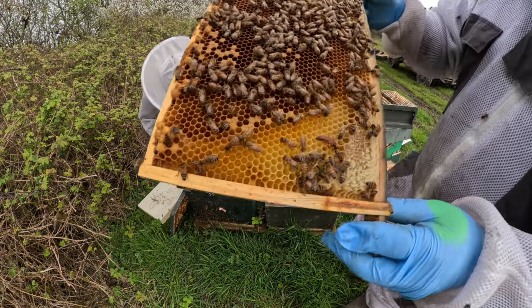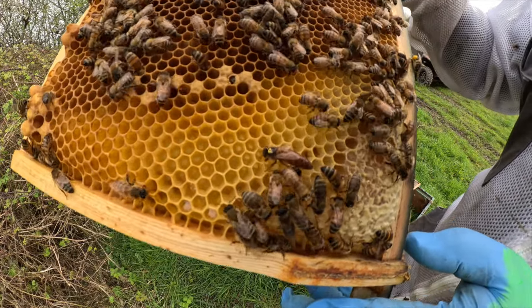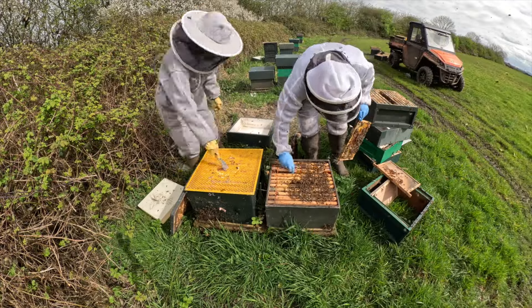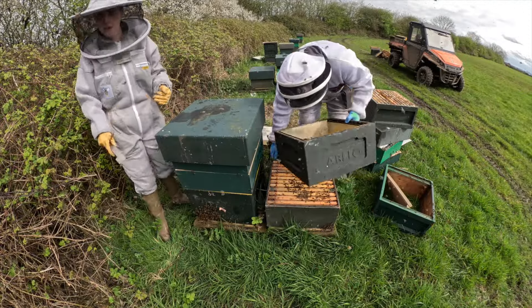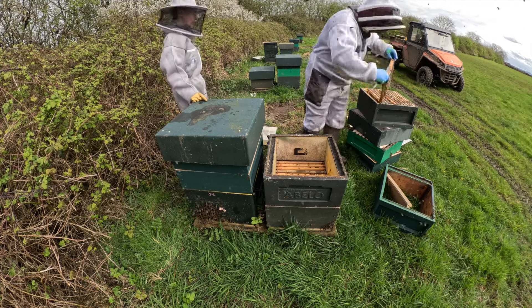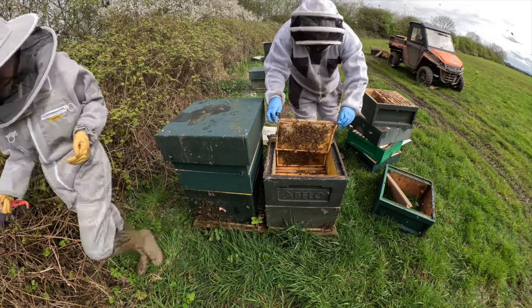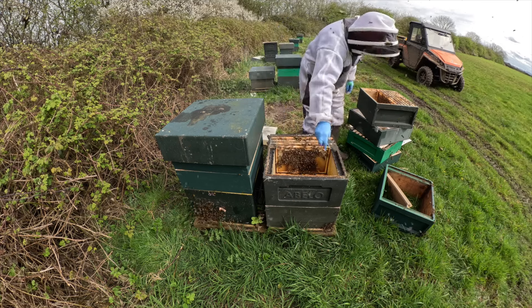There she is. Look how ginger she is, look at the colour of her - she's stunning. She's responsible for all this brood. There she is.